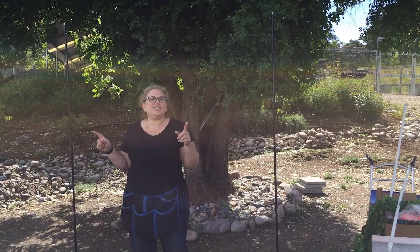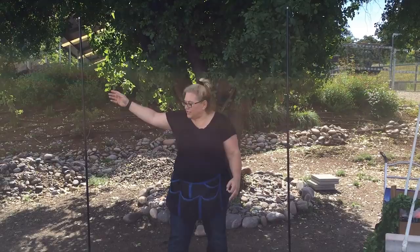Hey guys, Sandy, Belliniatopia. Today I'm going to show you how to make an ivy photo frame.